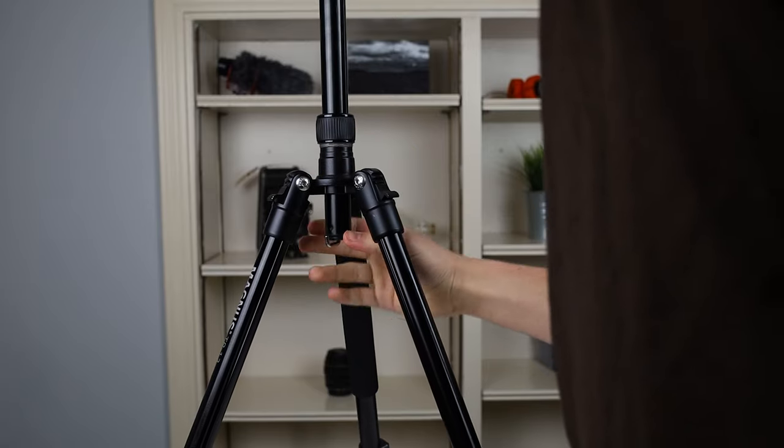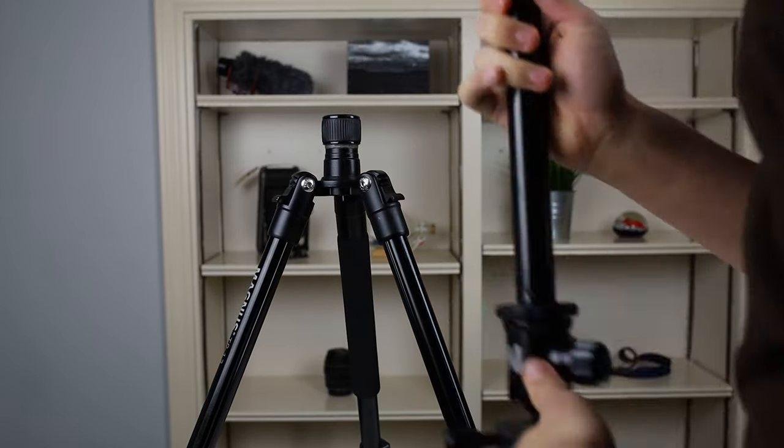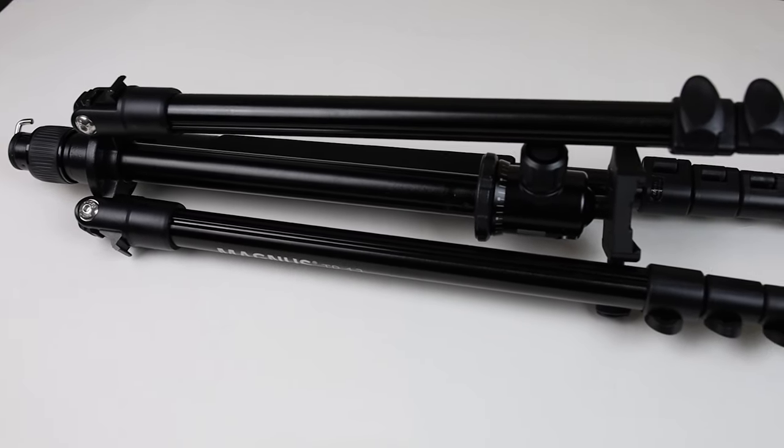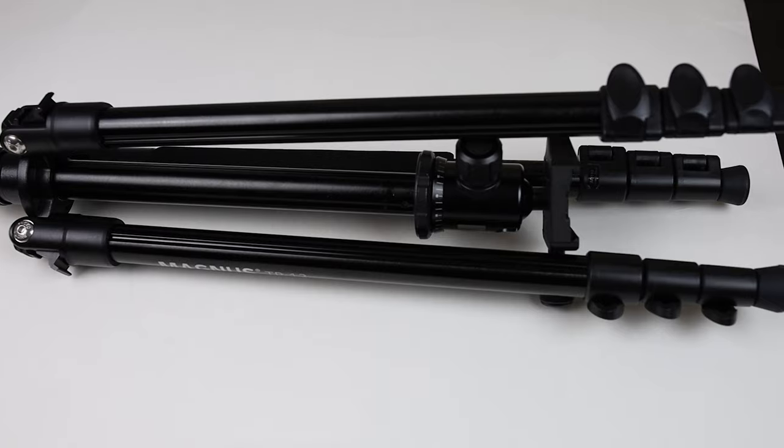Another pro of this tripod is that it's great for travel, as mentioned in the name — the Magnus TR-13 Travel Tripod. You can reverse the center column: just unscrew the hook on the bottom, take the column out, and insert it the other way. This allows for a nice compact setup that will fit in most roller bags and backpacks, letting you bring it on a plane. My only complaint is that it gets a little bit wide in that configuration. Even without the center column reversed, it's small enough to fit on the side of your camera bag, and I find it's really light and great for travel.